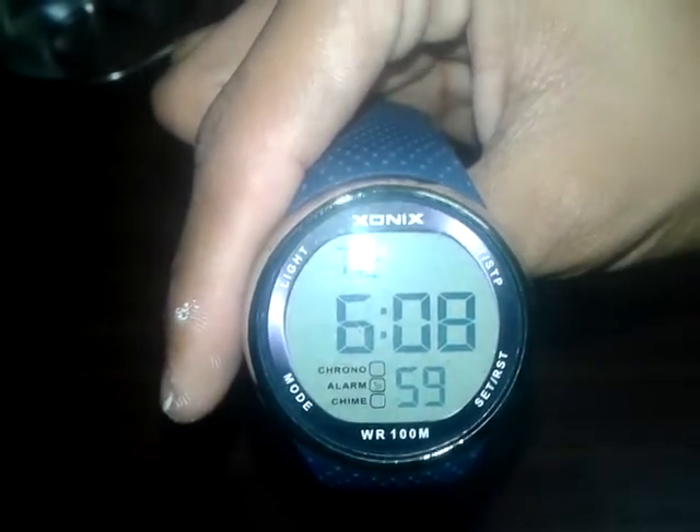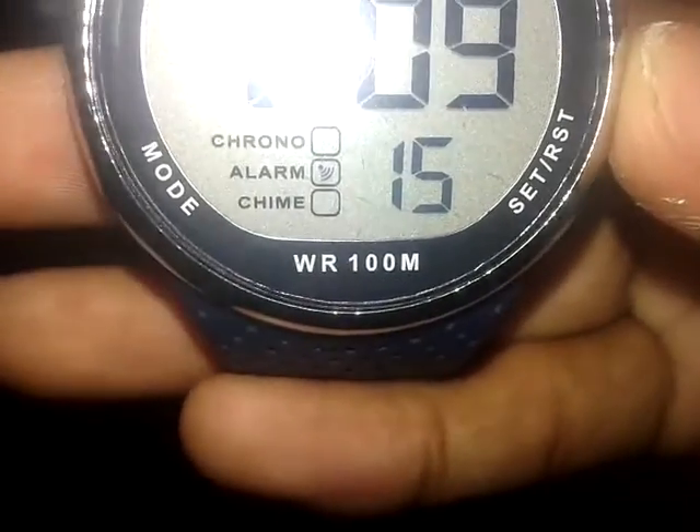Hello friends, welcome to Tech Boss. Today in this video I am going to do a waterproof test of my new watch. The company name is Exonics and the watch name is Exonus 350. The company said it is waterproof for 100 meters — here it is written 'Waterproof 100M, WR 100M'. The watch is really nice.